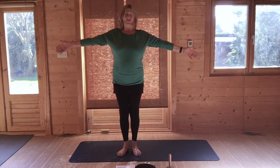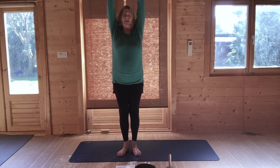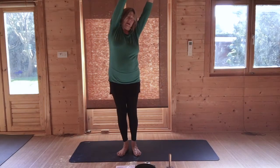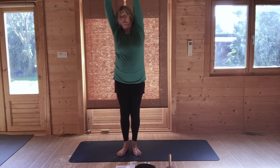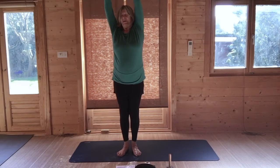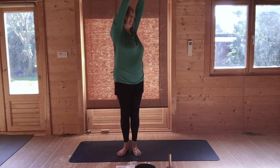Breathing in, raise both arms. Clasp and reverse — palms upwards, press your feet down. Breathing out, go to the left. Breathing in, come to the centre, and breathing out, go to the right. Come to the centre. Breathing out, turn slightly to the left.